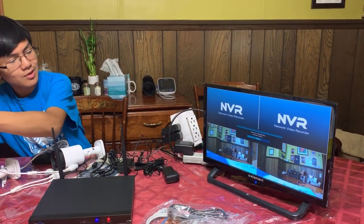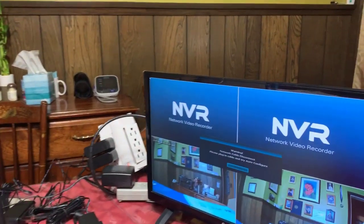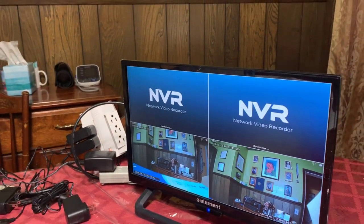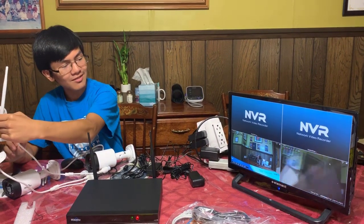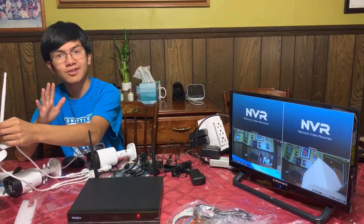Network cable disconnected — please plug in cable. Okay, that went away. So the boot-up was a bit weird, but I think for now we have two cameras set up. We'll come back later and show you what it looks like when you have all four cameras set up.